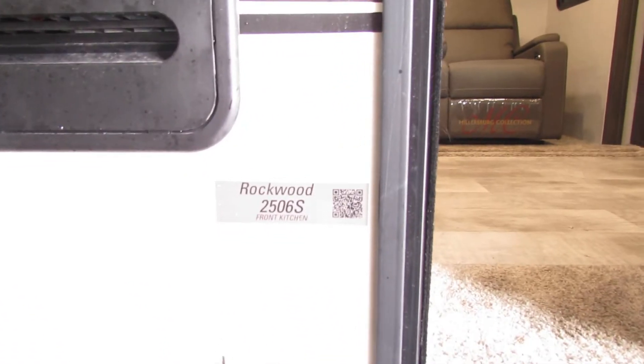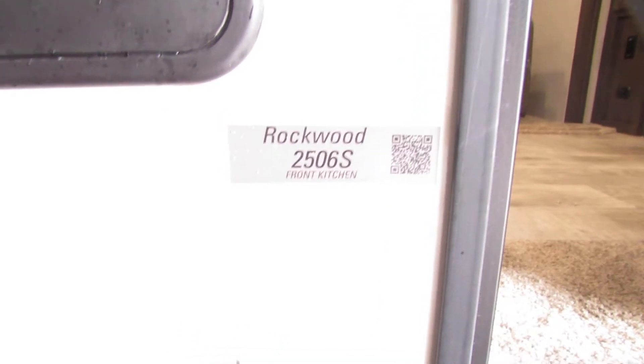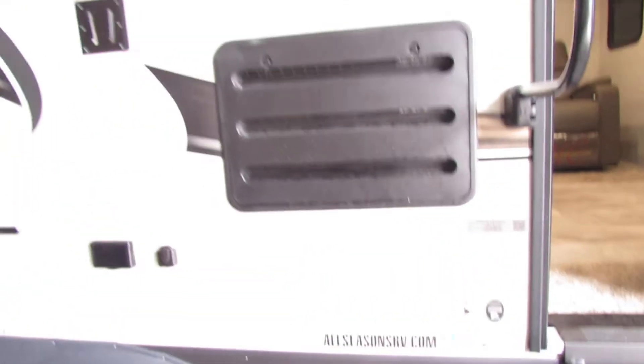Hey folks, we're going to go over the Rockwood 2506S, front kitchen living — very nice unit.